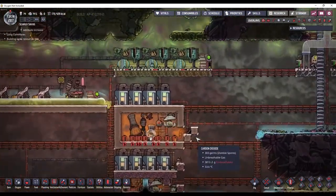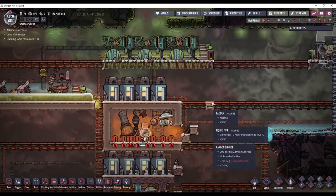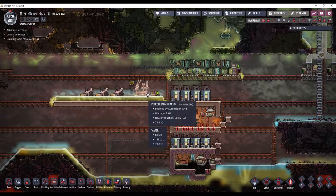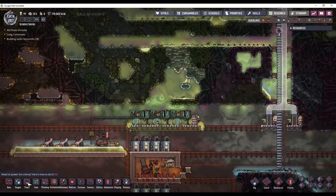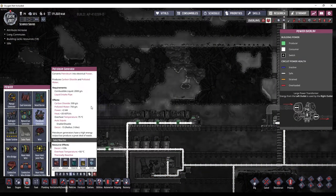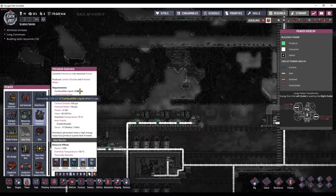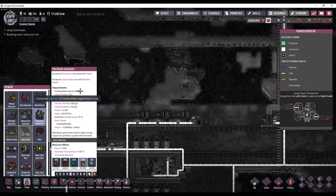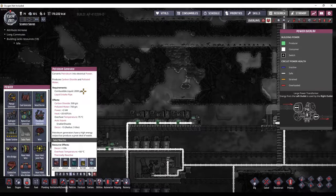Now I need to come up with a better power plant. We're going to be using petroleum generators, and one pipe can feed five generators, because each generator consumes 2,000 grams per second and one pipe can feed 10,000 grams per second. So if you divide the 10,000 by the 2,000, you end up with five generators.